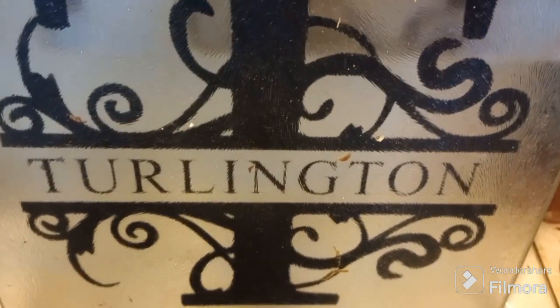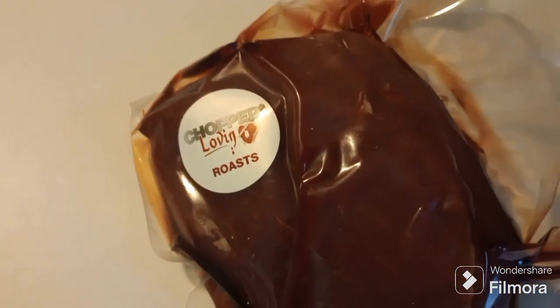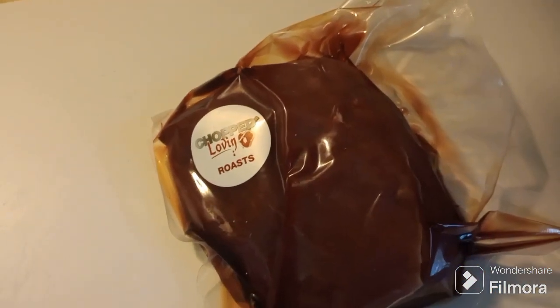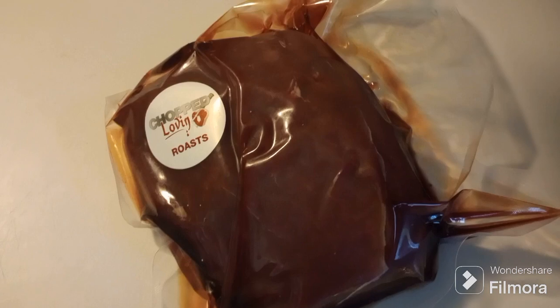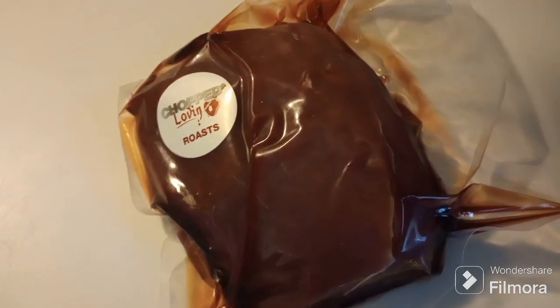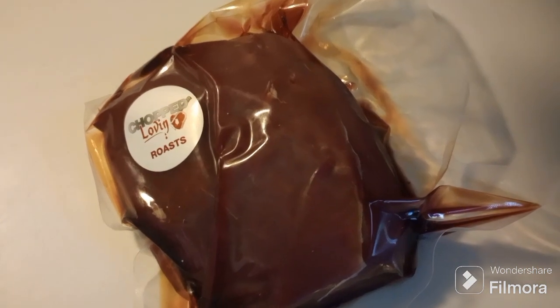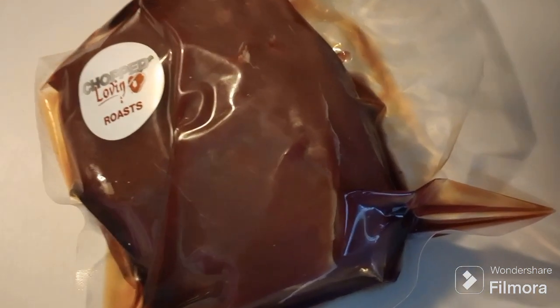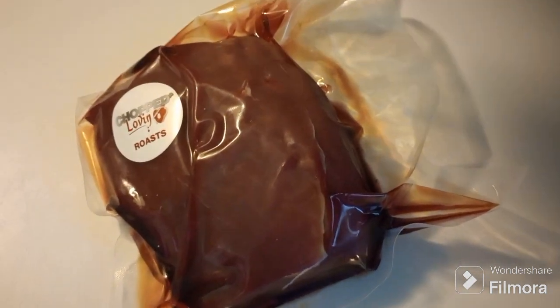All right, it's Saturday, it's funky weather out, and let's try to do something decent today. What have we got today? We've got venison roast, packed by Chopped Leaven here in Wilson, New York. One of my three doe that I shot this past year. So we're going to go ahead and make a venison stew today.